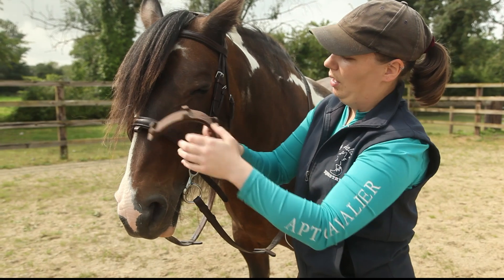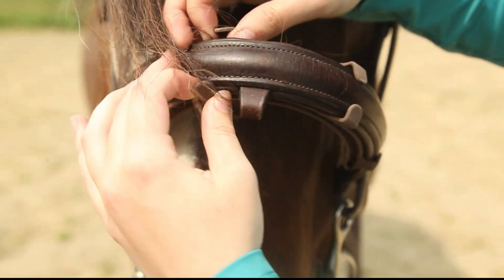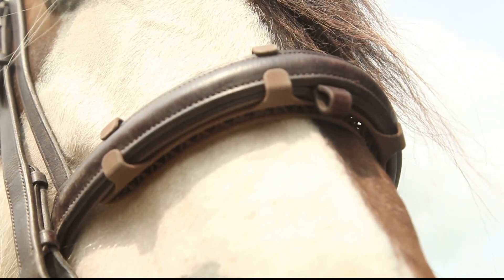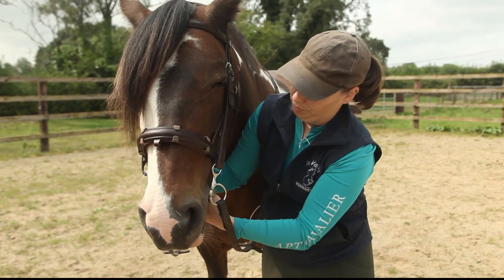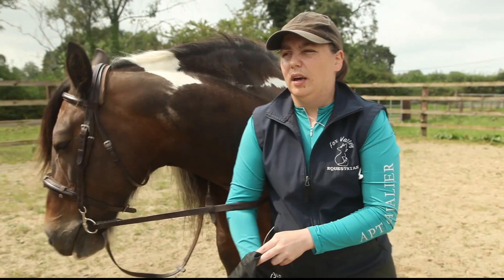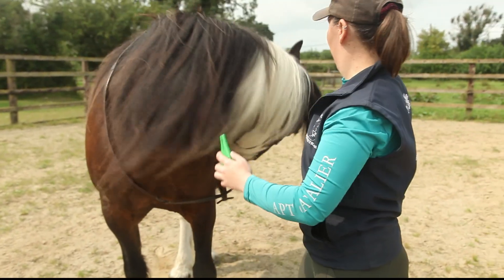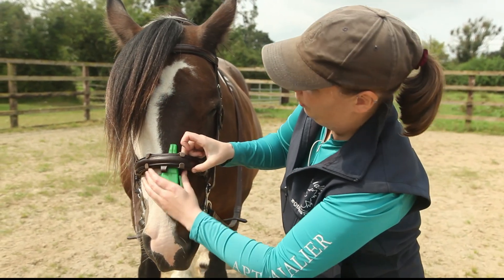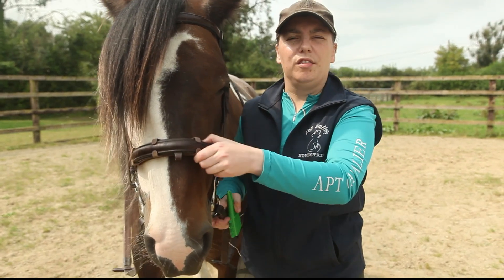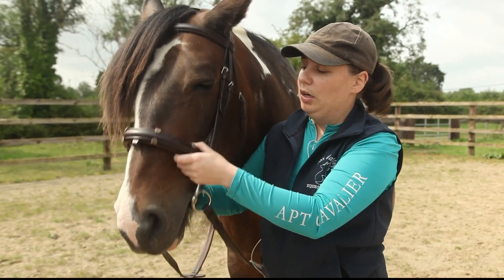I'm going to pop this under her noseband now — it's got these handy clips, so they just click on like so. Then you tighten your noseband, always ensuring that there is a two-finger spacing at a minimum underneath your noseband. You can check this with the International Society of Equitation Science noseband tape. That's nice and comfortable — there's a good amount of space under there. The point of this pad is to reduce the peak pressures around her nose and reduce the overall pressure across the noseband caused by even just putting the noseband on.